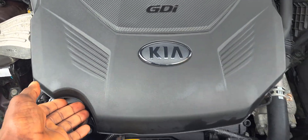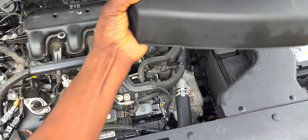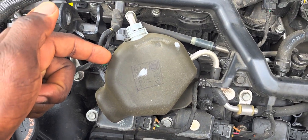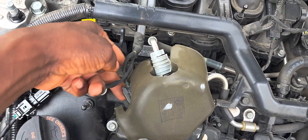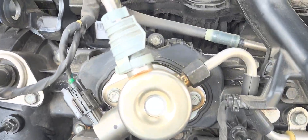So what I'm gonna do, we're gonna lift up this cover. So this is where your GDI pump is located guys. We're gonna remove this exhaust sponge going up here. So that's it right here guys.